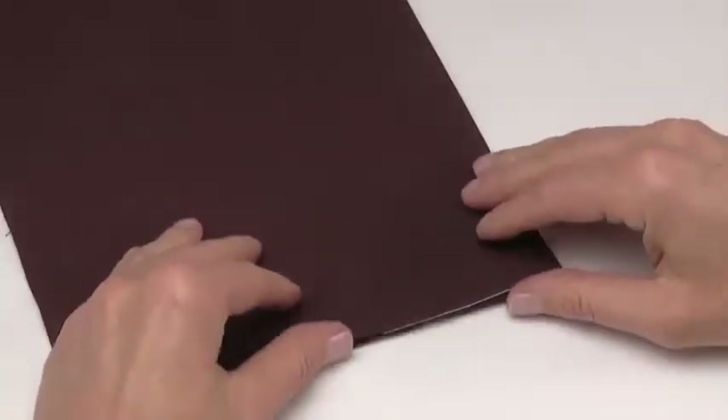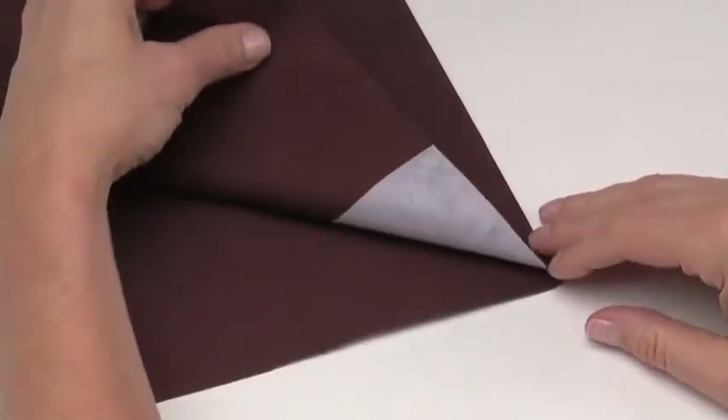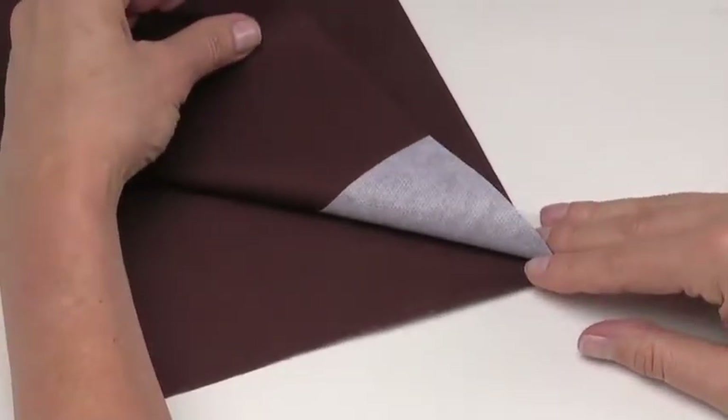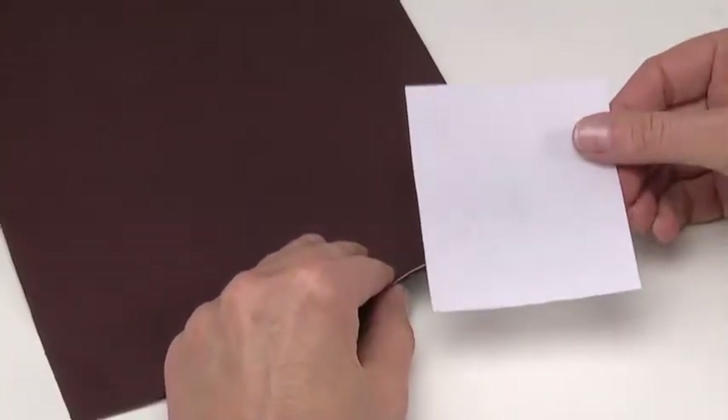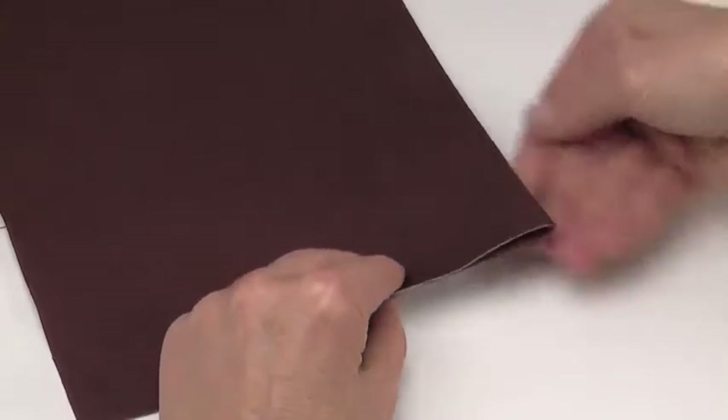Be sure that the buttonhole fabric has interfacing appropriate for the weight of the fabric. It can also be helpful to add a tear-away or wash-away stabilizer under the fabric.